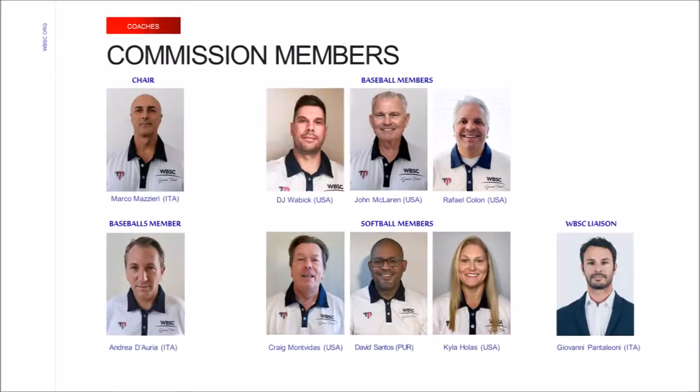On this slide, you can see the structure and diversity of the WBSC Coach Commission. The chair, Marco Maccieri, is from Italy. Baseball members include DJ Wabic, John McLaren, and Raphael Colon, all from the United States. Andrea Dauria from Italy represents the sole Baseball Five member, while softball members include Craig Montavides and Kyla Haules from the United States and David Santos from Puerto Rico. The coach commission liaison is Giovanni Pantiglione from Italy.